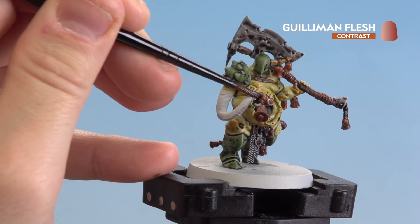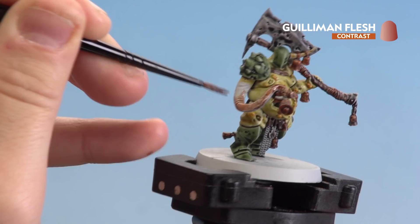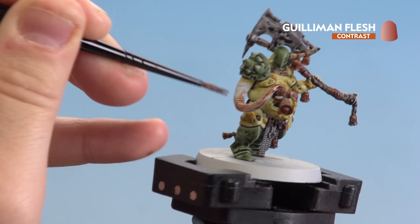When doing the tentacle itself, it's worth re-base coating over with Grey Seer so it's nice and crisp and bright. For all the other torn flesh areas like around his belly, it's actually quite nice to leave that with Plaguebearer Flesh, as it'll give it more of a rotten look.